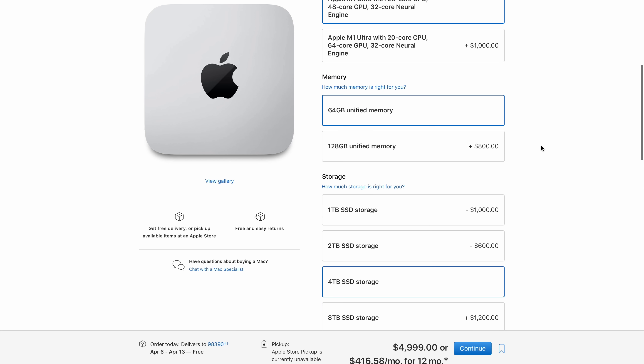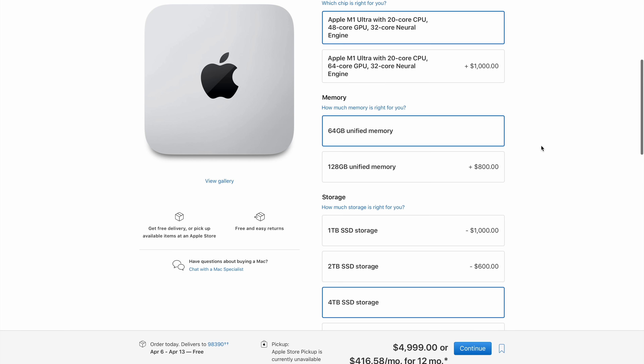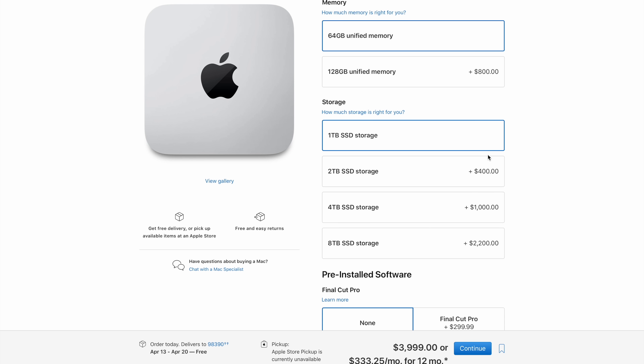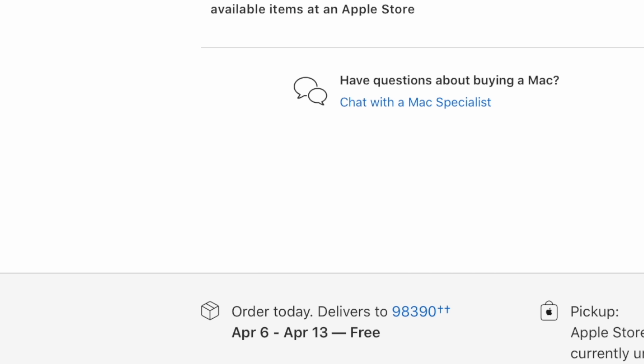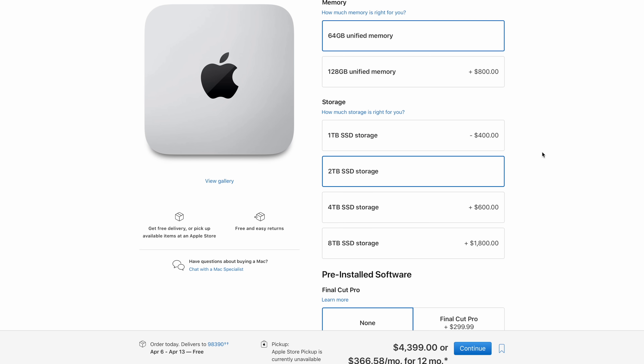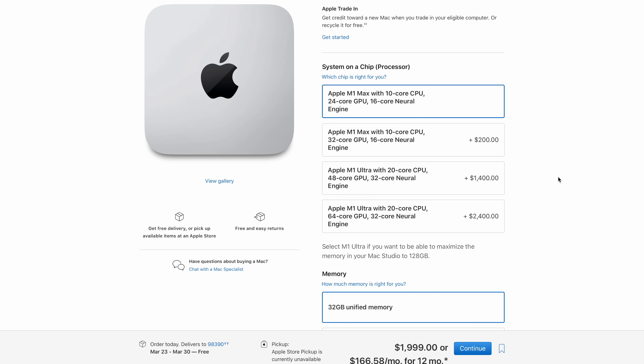With the M1 Ultra, you're paying $1,000 more for insane performance. Keep in mind that sometimes just switching your storage configuration can get your Mac Studio delivered one or two weeks faster, so make sure to go through the different options.